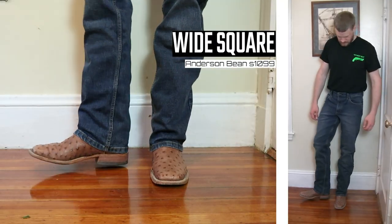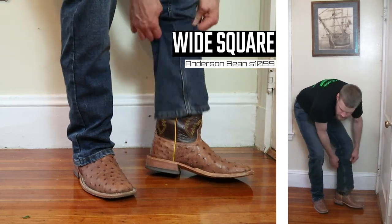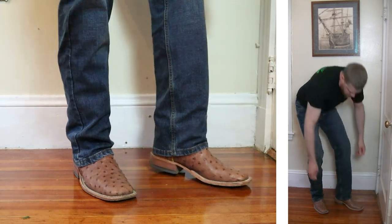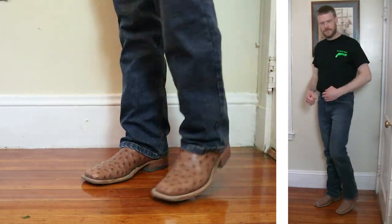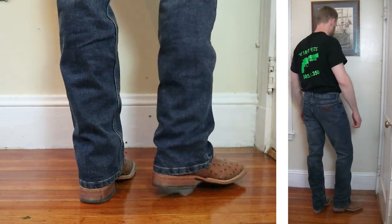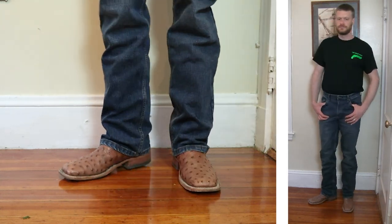Finally we have a wide square toe with a double-stitched welt — this is an Anderson Bean full quill ostrich with a one and a quarter inch heel and a 13-inch tall top. Slim fit jeans and wide square toe boots have a hard time going together sometimes, but not when it comes to Wranglers. This is the last boot in this lineup and I think these jeans did well with everything.